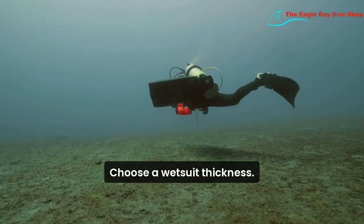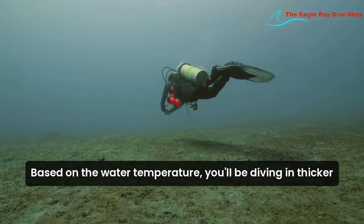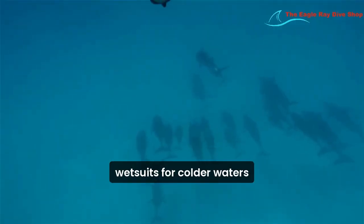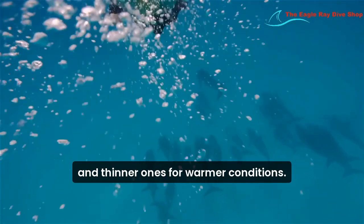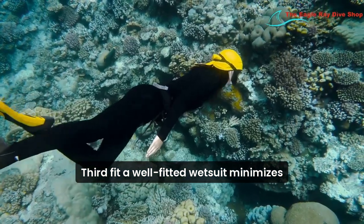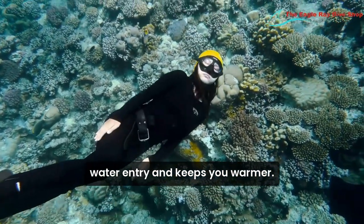Second, thickness. Choose a wetsuit thickness based on the water temperature you'll be diving in — thicker wetsuits for colder waters and thinner ones for warmer conditions. Third, fit. A well-fitted wetsuit minimizes water entry and keeps you warmer.